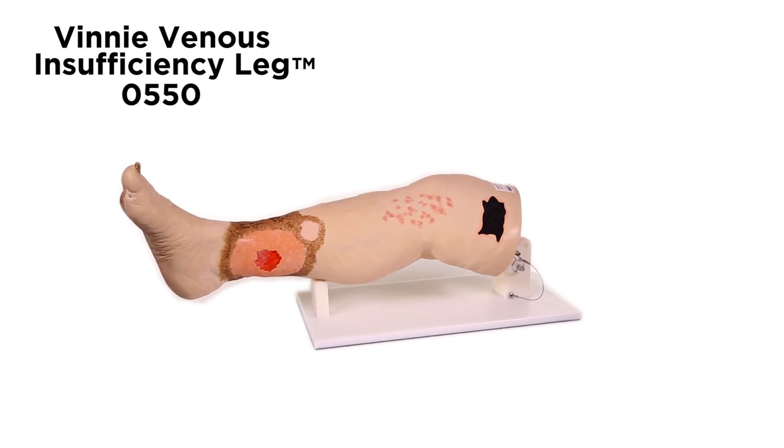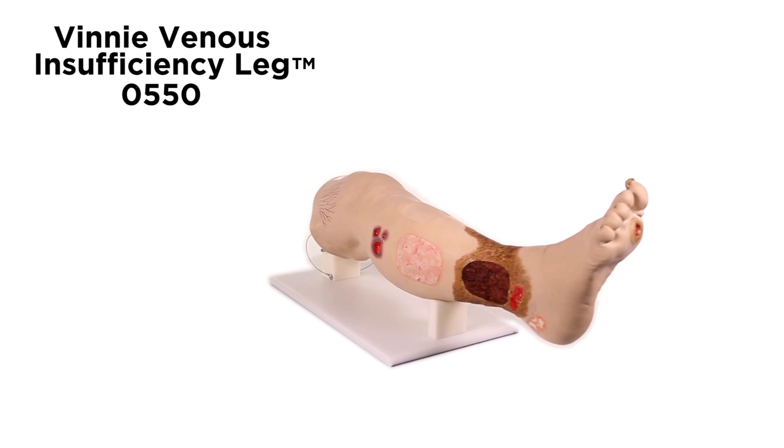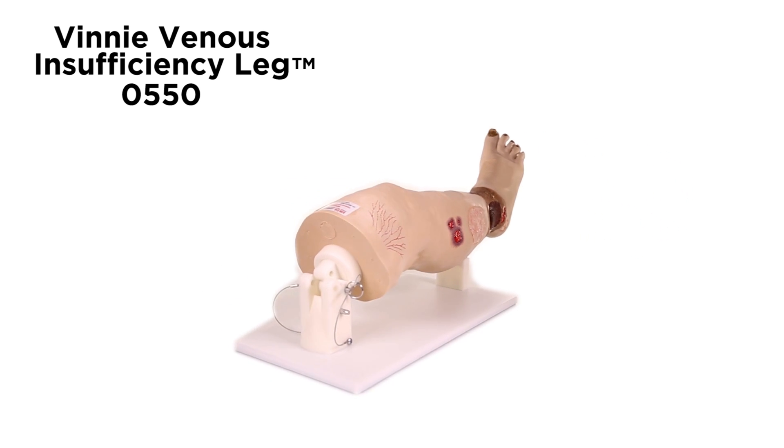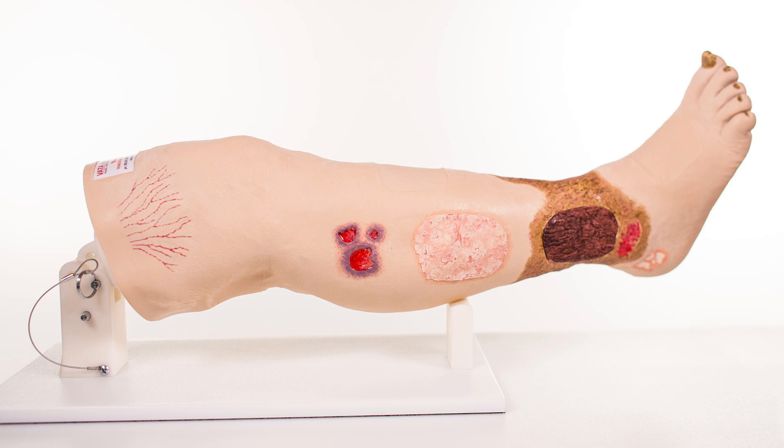Vinnie Venus Insufficiency Leg Model 0550 is a great model for teaching compression wrapping, competency testing, and skills assessment in the care of patients with Venus Insufficiency. The conditions displayed on the right side of Vinnie are: